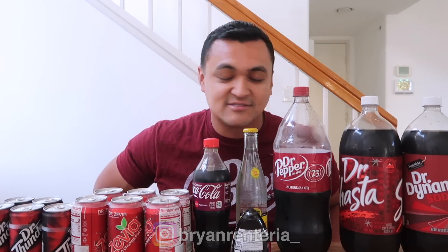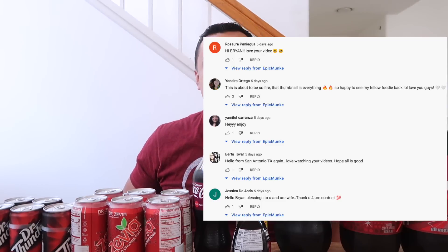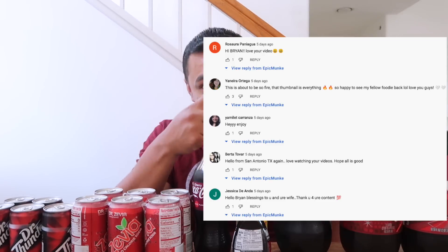As y'all have seen before in all my videos, I usually try to do Dr. Pepper. I love Dr. Pepper, but we'll kind of see how much do I actually love the actual taste and could recognize that taste. Before this video starts, I want to say thank you to the people that commented on my previous video. Thank y'all, love y'all.